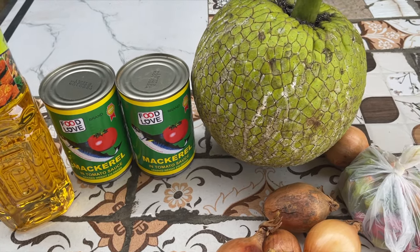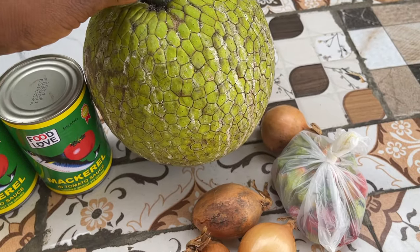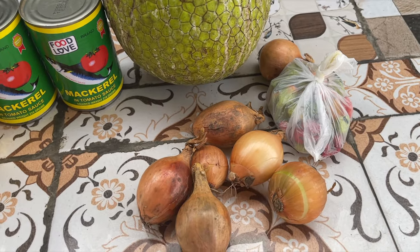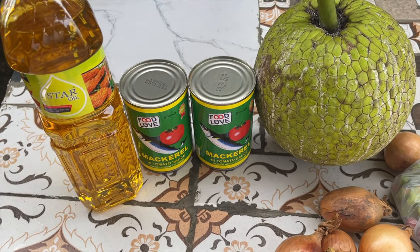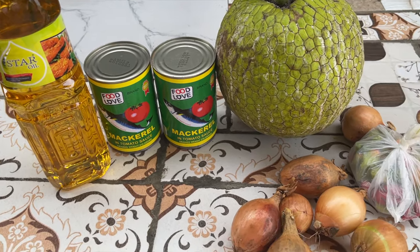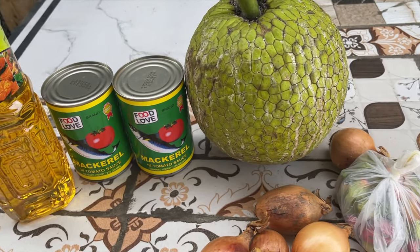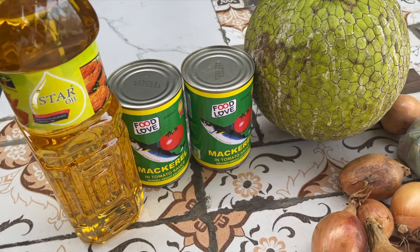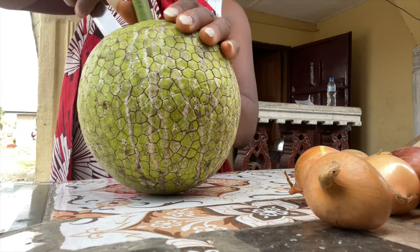For my ingredients I'm going to be using vegetable oil, two cans of tinapa, breadfruit, onion, habanero pepper, and I also added in some garlic. You can use any seasoning of your choice. We're not going to be adding in tomato paste because the mackerel in the can is already in a tomato sauce.